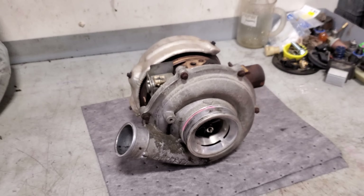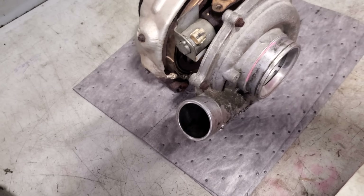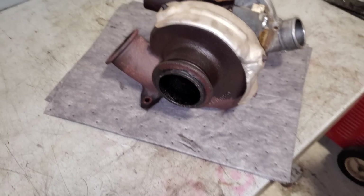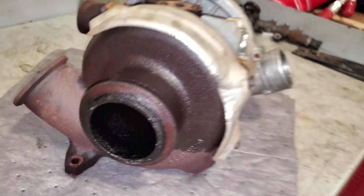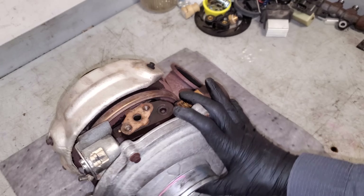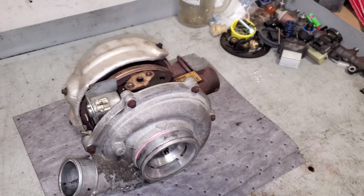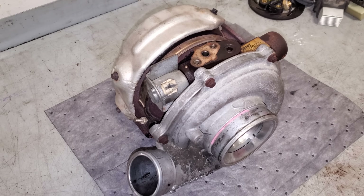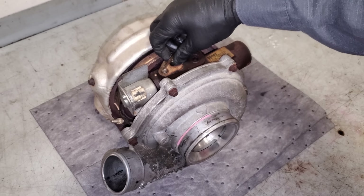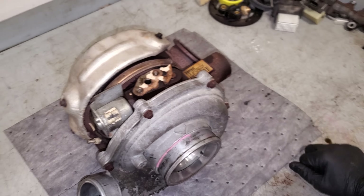This came off of a 2006 with about 140,000 miles on the clock. Before I turn it back in for the core, I thought this would be a good time to show you guys what it looks like inside a nasty turbo that was not functioning correctly. This gentleman was pulling a fifth wheel trailer and was complaining that his wrench light was coming on with some turbo codes, which I never could verify — but needless to say, I've been down this path many times and the turbo seems to be the issue.